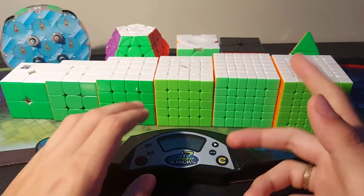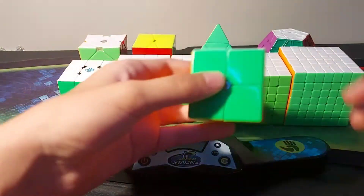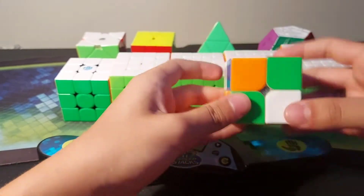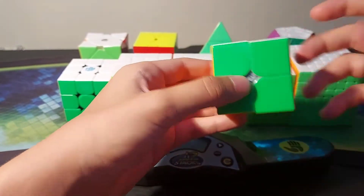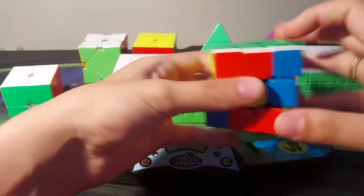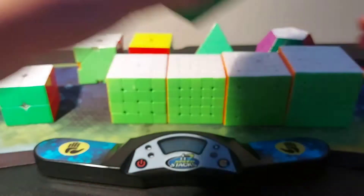So now I'm gonna go over my backup mains. No Clock because I only have one clock. Starting with 2x2, this is the YJMGC Elite that I talked about. It turns pretty well but it's a little faster and locky, and it's pretty big so it doesn't fit my hands as well. For 3x3 I have the GAN XS. Also a really nice cube but a little locky for me. It's definitely usable — I can average sub-10 on this one, so definitely a nice backup for me.